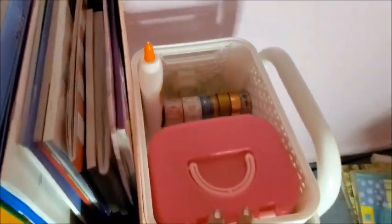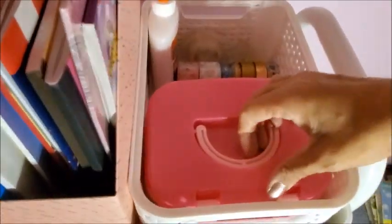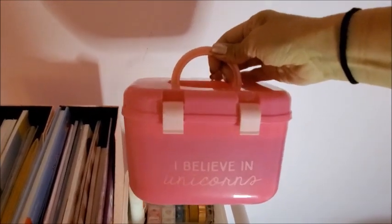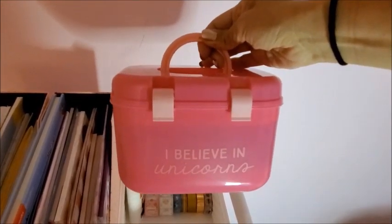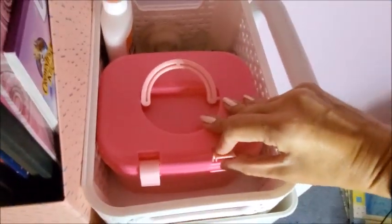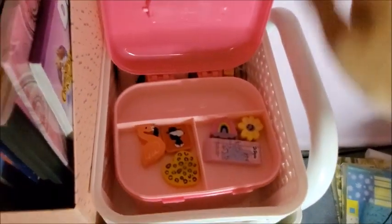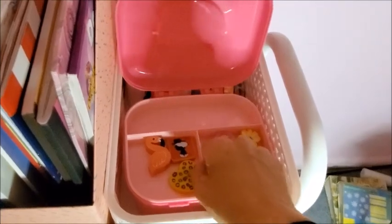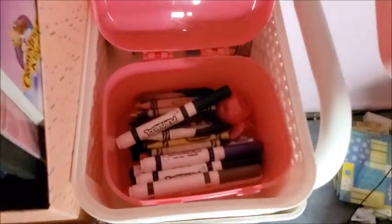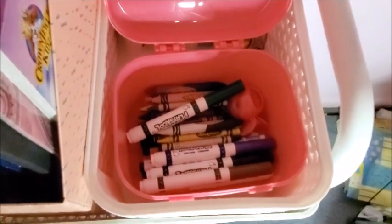Here I have a cute box that I got at Target at the dollar spot. I'm going to open it so you can see it well. On top I have erasers, and below I keep markers, crayons, and a pencil sharpener.